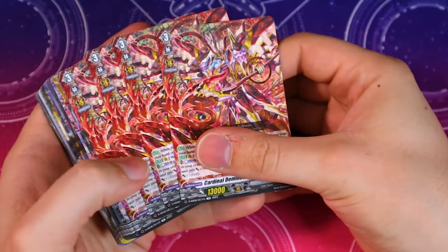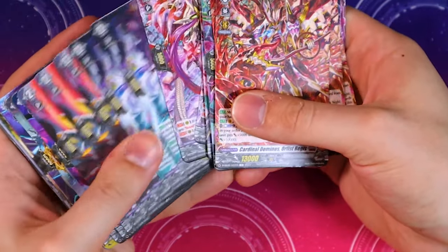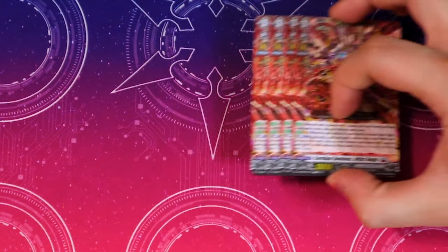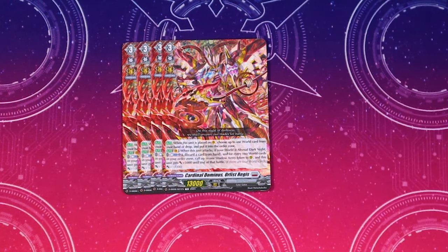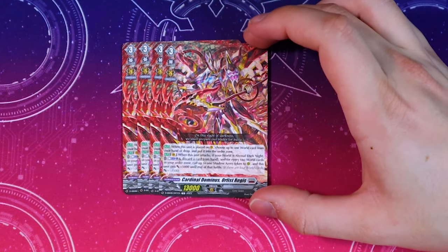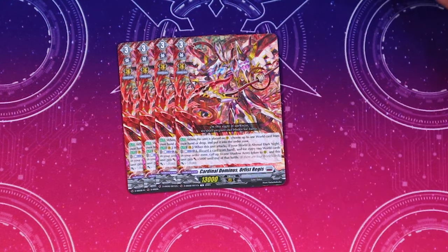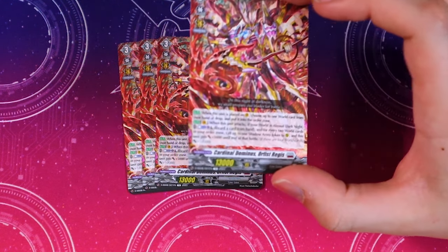Now we're going to go ahead and open up our Orfist deck. Sliding this off, doing a quick fan — we got our full playset of Orfist and our ride line. Getting started, we do have four copies of Orfist — specifically Orfist Regis. When this is placed on the vanguard circle, choose up to one world card from your hand or drop and put it in the order zone for free — that does not count as your playing an order for the turn. When this unit attacks, if your world is Abyssal Dark Knight, discard a card from hand, and for every two world cards in your order zone call up to one Shadow Army Token to rear, and this unit gets 5k until the end of battle.